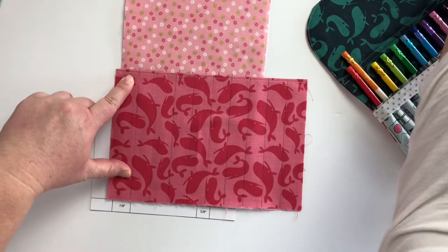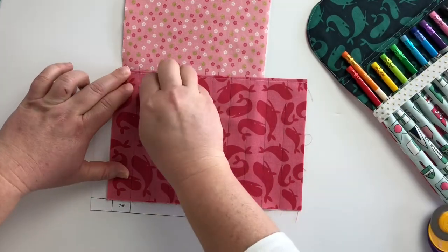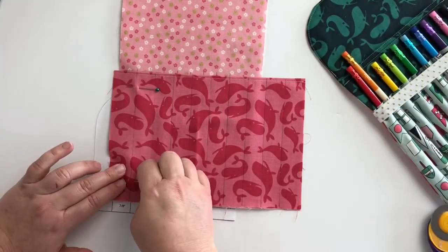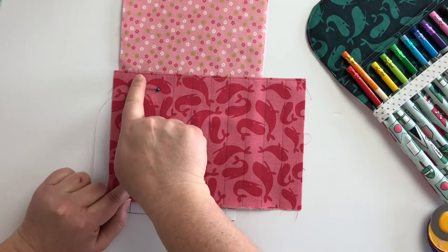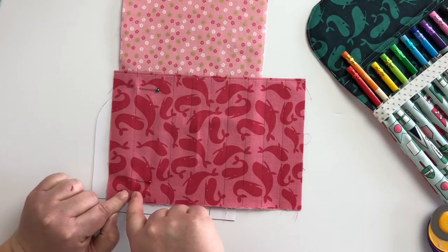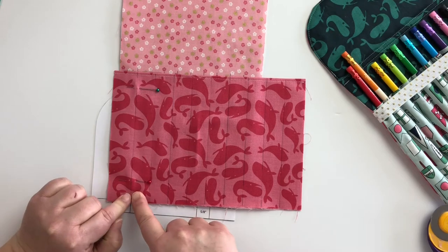I am going to pin in a couple of places here, and then I am going to take this to my sewing machine. I am going to backstitch at the top of this pocket and sew all the way down to create the first line of my first pocket.